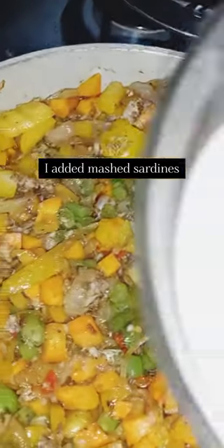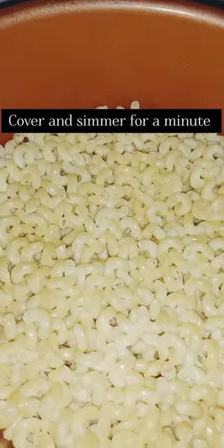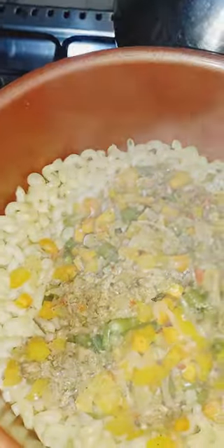Add your spices, add your veggies extract, cover for a few minutes, then pour it into the pre-boiled pasta. Stir fry on low heat and taste to see everything has combined properly.